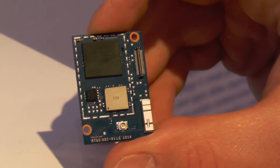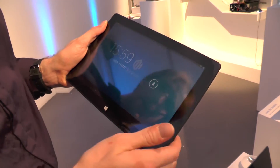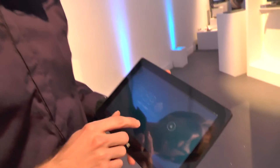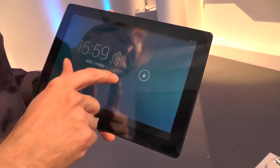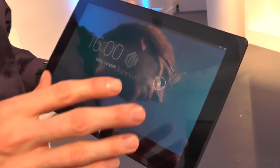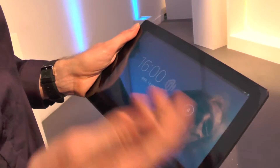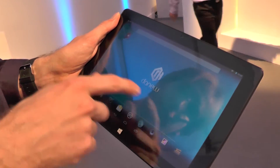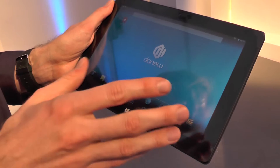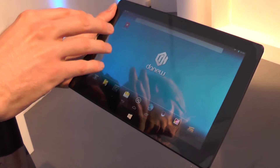Next up is a dual-boot Chinese tablet from an ODM called Danu. It will be sold in different countries under either the Danu brand or other brands — in France it's called the Thompson. It is capable of booting either in Android 4.2 or Windows 8.1.